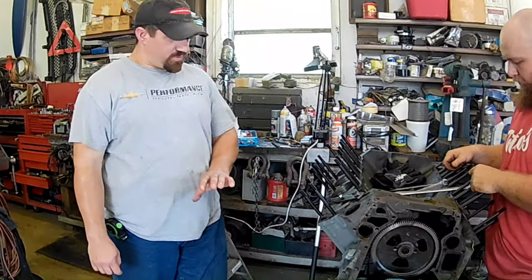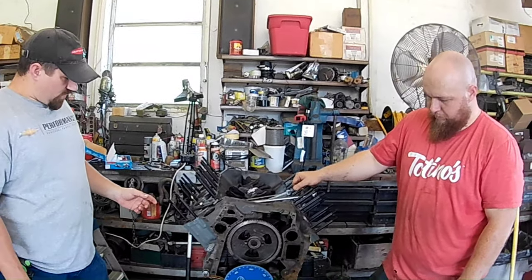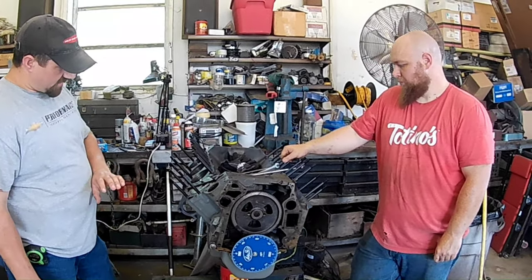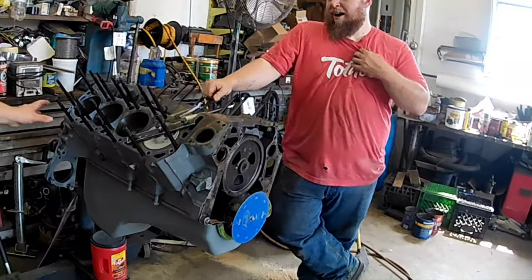Yesterday I finished putting the bottom end together — torqued everything. When I put the oil pan on, I painted the bottom of it while I had it flipped over in international gray.